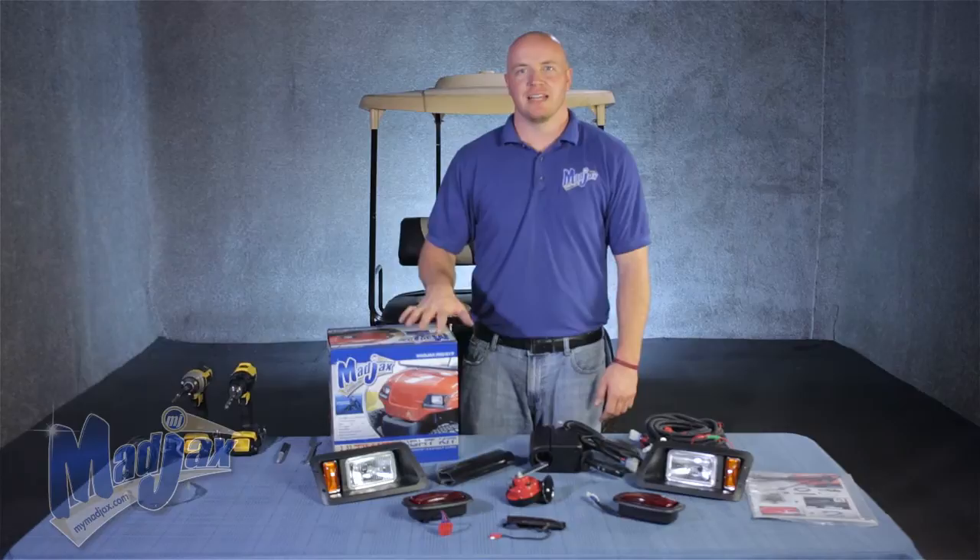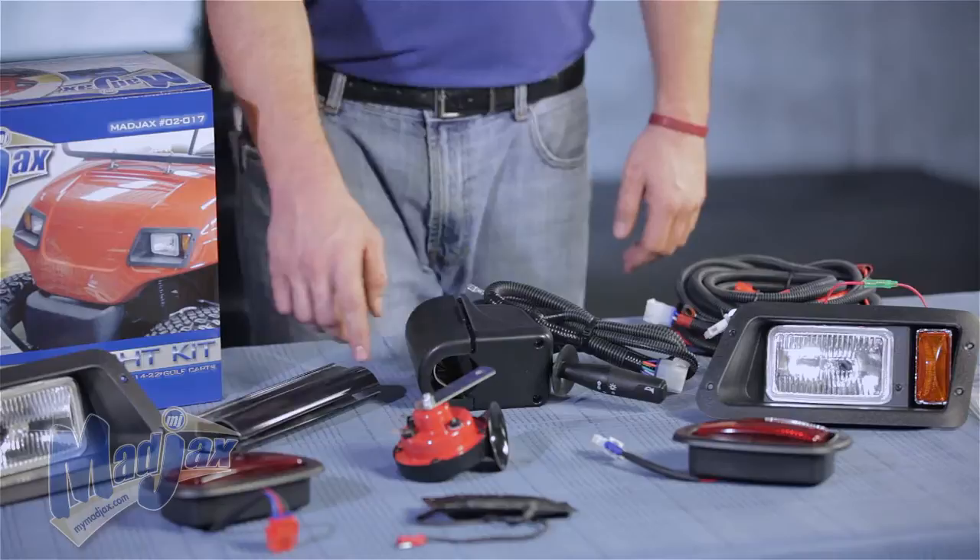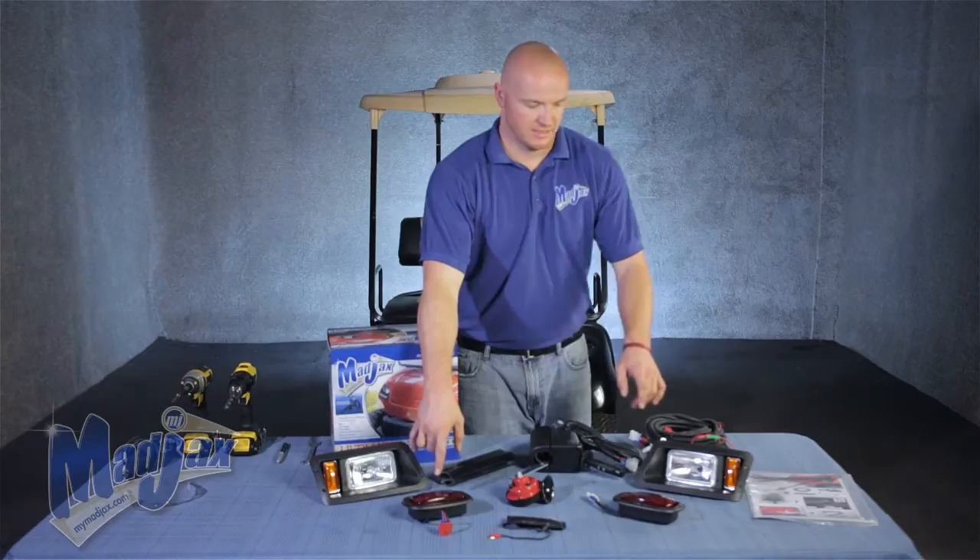Included in the light kit is an ultimate upgrade kit. Within the box you'll find a new ultimate upgrade harness, the turn signal indicator, column cover, a horn, and a brake pad. You'll also receive a left and right front and rear headlights, and paper instructions.